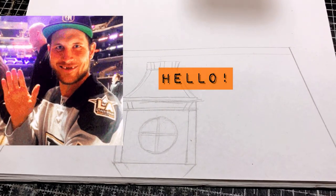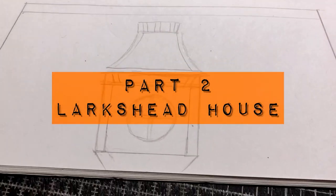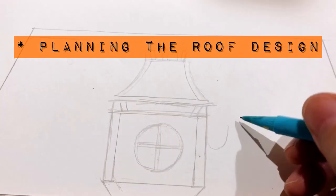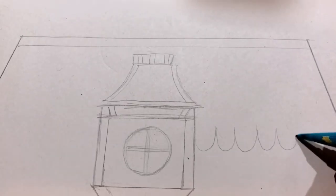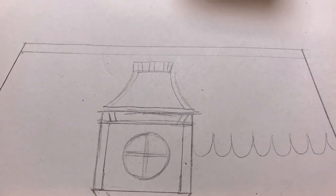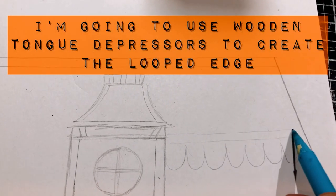Hello and welcome back — this is part two of Larksmead House. I'm deciding here to design the roof, and I'm just having a bit of a doodle. I want to use a couple of different designs: loopy kind of edged tiles and then some straight ones, so I'm going to use wooden tongue depressors because they have the perfect looped edge.